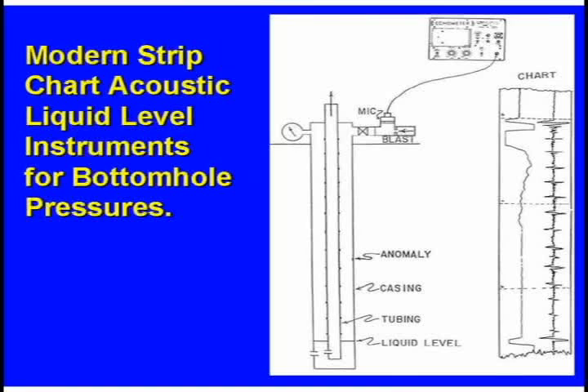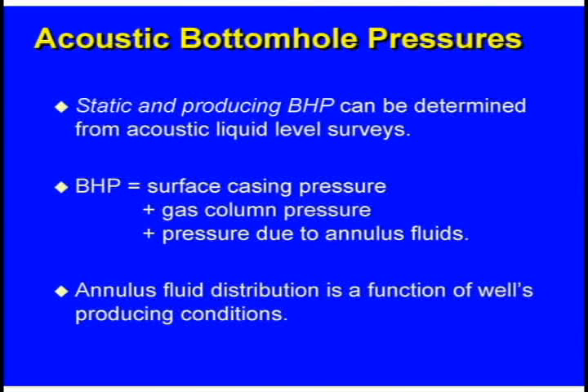When you buy a TV set, you buy it with one channel — you switch to the one you want to watch. Today, the instrument we have is dual channel. Static and producing bottom hole pressures can be determined from acoustic liquid level surveys. The bottom hole pressure is the sum of the casing pressure, gas column pressure, and pressure due to the fluids.